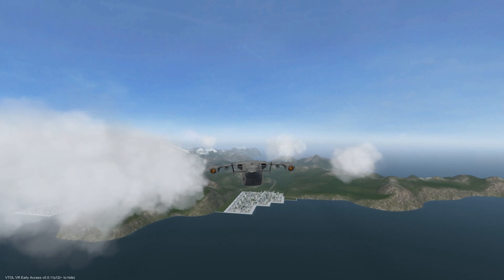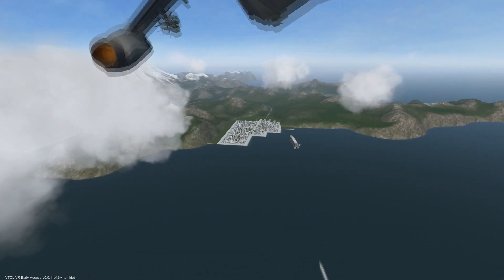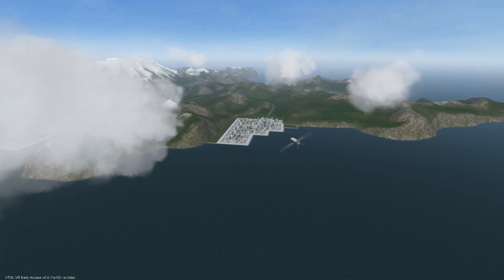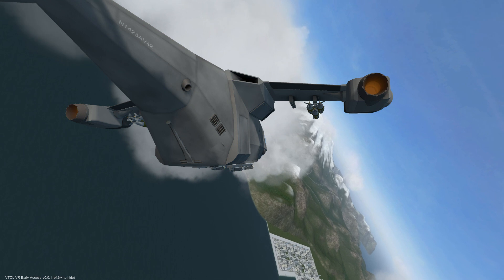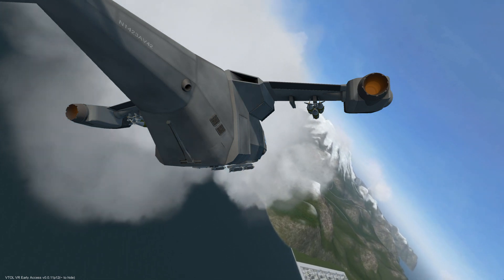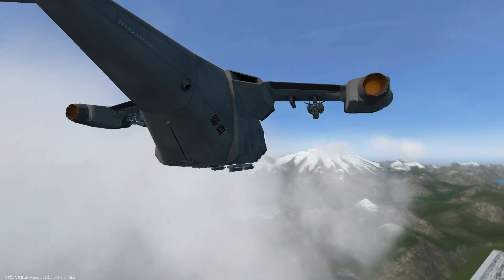The GBU-38 is a 500 pound GPS guided direct attack bomb. It's basically a Mark 82 with a guidance package strapped on, and these can be mounted on any of the wing pylons as a single bomb, a pair, or a set of three.